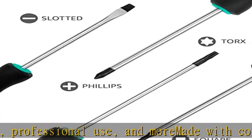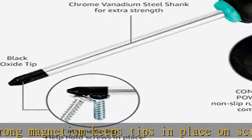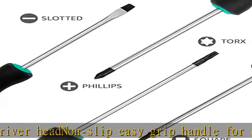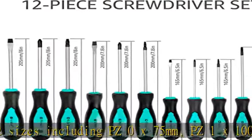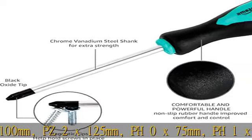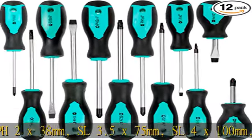The 12 sizes include: PZ 0x75mm, PZ 1x100mm, PZ 2x125mm, PH 0x75mm, PH 1x100mm, PH 2x125mm, PH 2x38mm, SL 3.5x75mm, SL 4x100mm, SL 5.5x125mm, SL 6.5x150mm, and SL 5.5x38mm. See more product details in the description and get this product today at the best price.